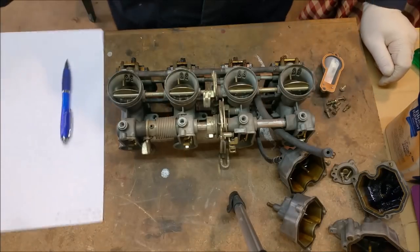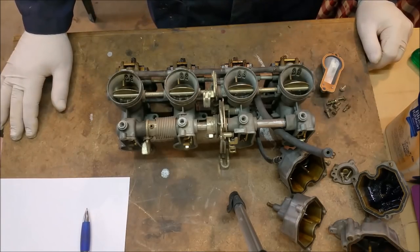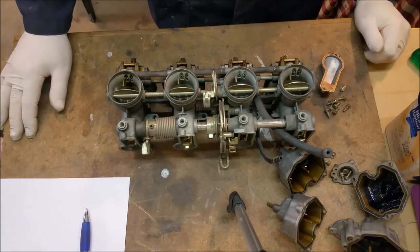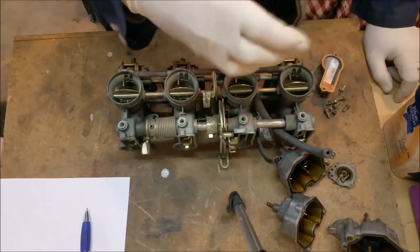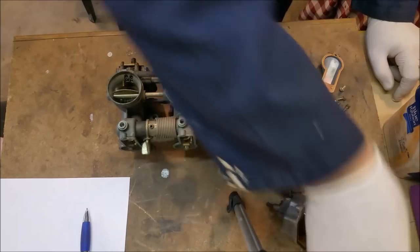A couple of people have said please show us how you're going to do the carburettors. I'm going to oblige. I made a comment in the other video that I don't like carburettor videos because most of the time they're fairly boring — the usual check the float, check there's no gunge in the bowls, and people tend to flog it like a dead horse. But anyway, we're going to do one.